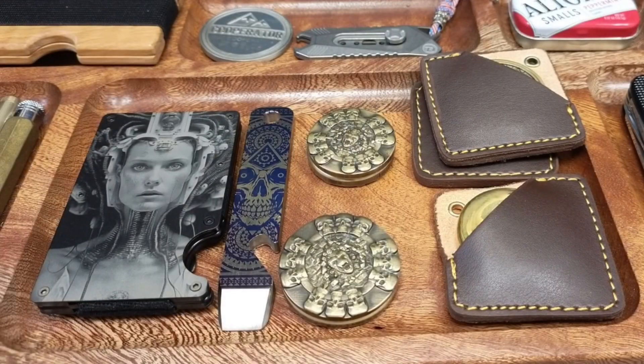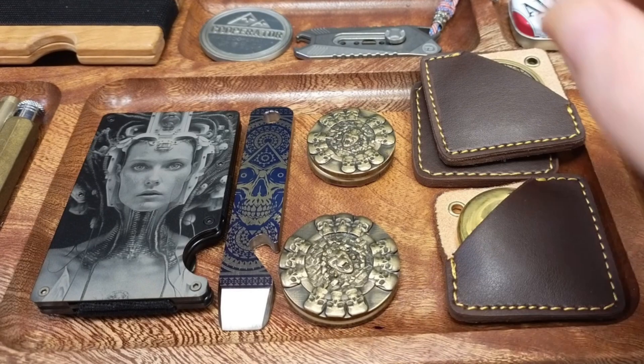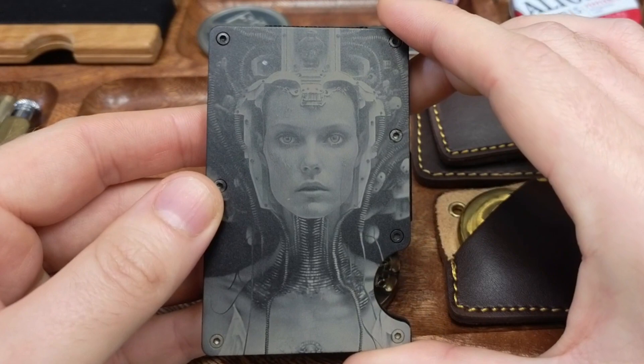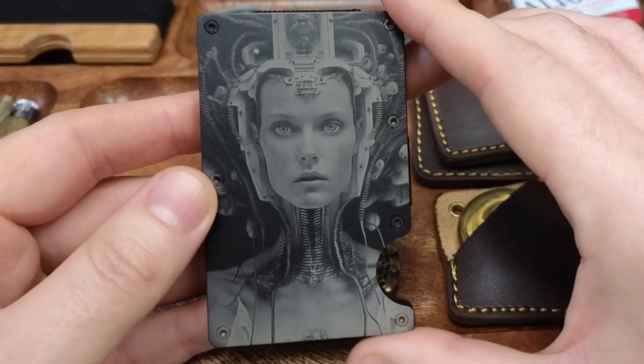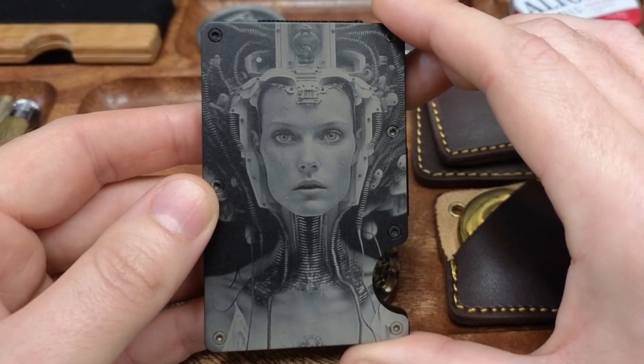Here are all the items I picked up myself. I'm going to show you a little overview of them and then show you where you can pick them up yourself. First up we have the wallet, laser engraved by Tamas at Limitless Engraver — look at the style of this.